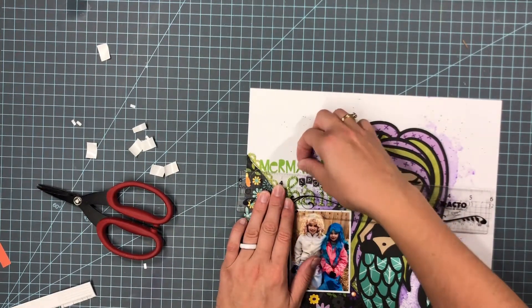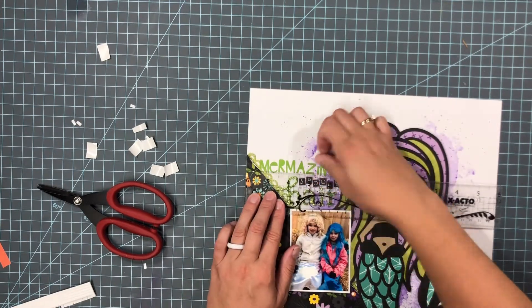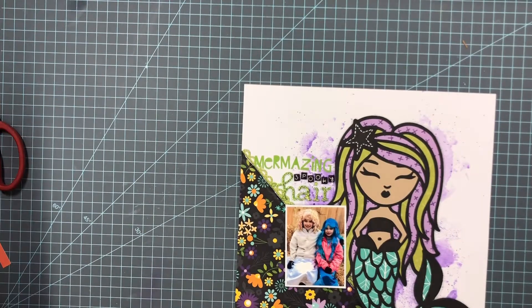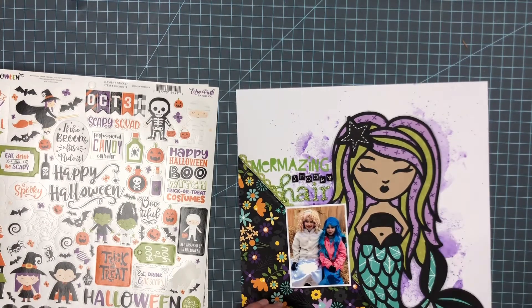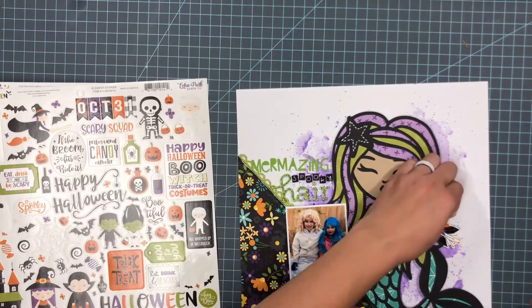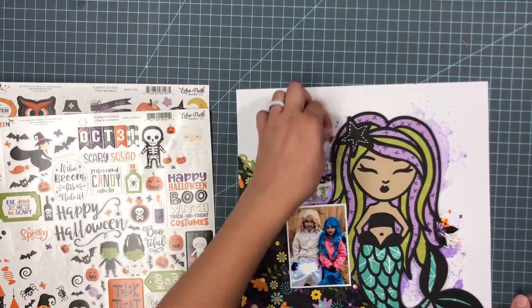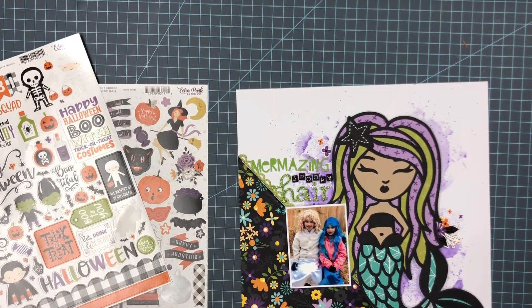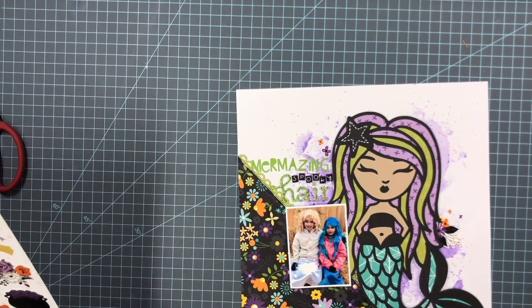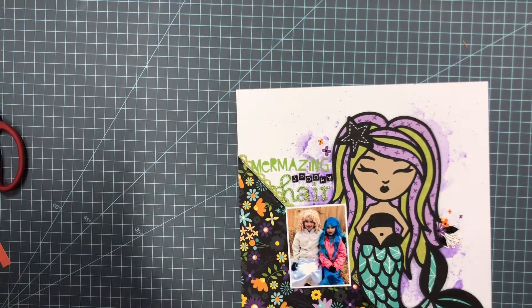One of my girls took my T-square ruler, so I wasn't sure where it was during this process. I had to grab a different ruler and try to get the title somewhat straight, but this is kind of whimsical and spooky and Halloween-ish so I wasn't too concerned. I'm taking some florals from an Echo Park — I think it's 'I Love Halloween' — sticker sheet and just adding them around the mermaid. I think that makes it so fun and plays off that patterned paper in the corner.